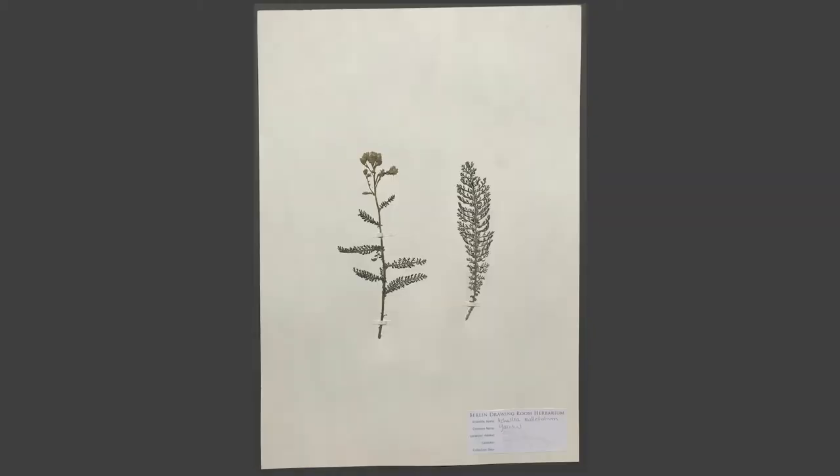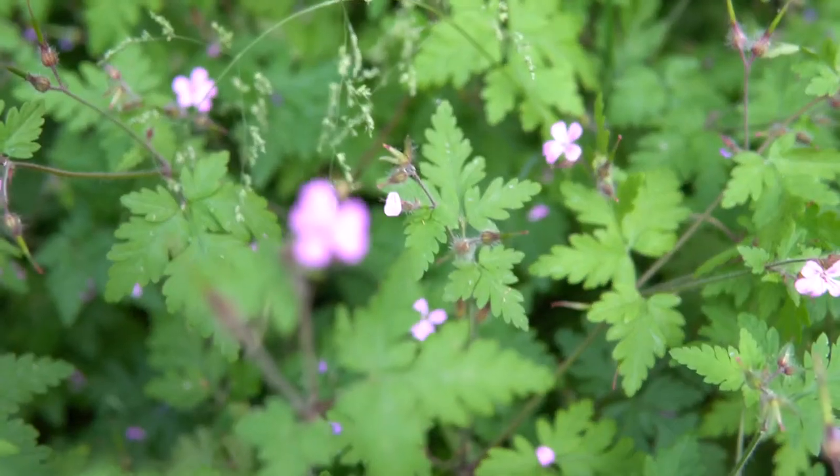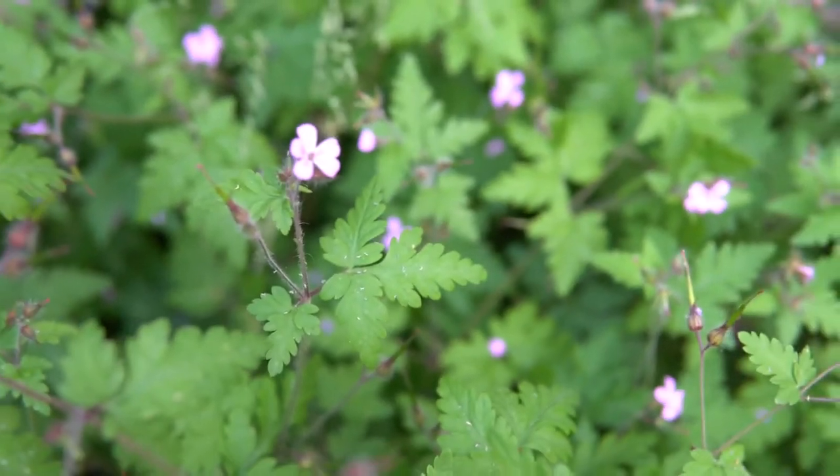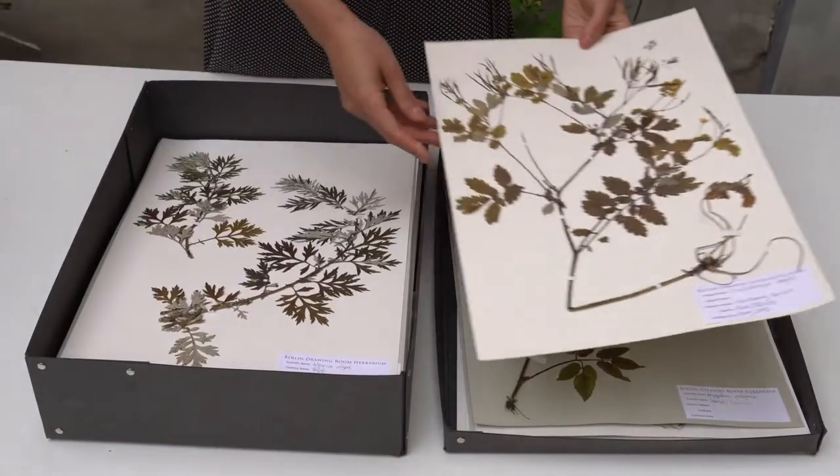Even if you live in an urban environment like Berlin, you will be amazed at the variety of plant specimens growing in your immediate vicinity — that is, if you stop and take a closer look.